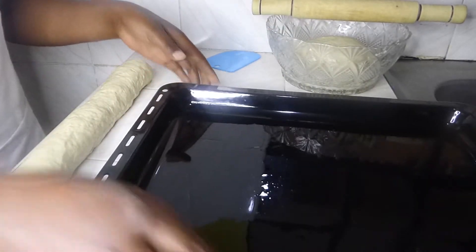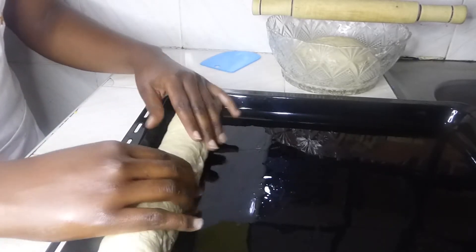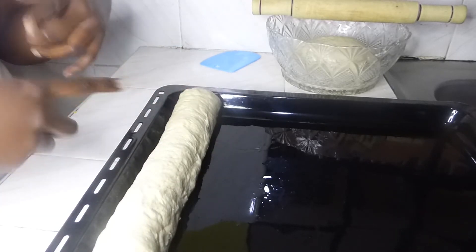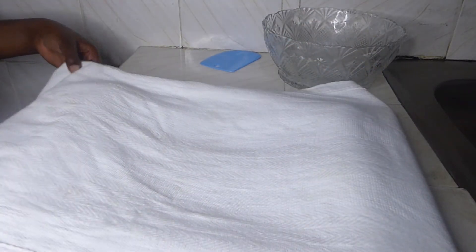I'll be placing the shaped loaves on my baking tray, just like this. Then the other one using the same process — place it on the other side of the tray. I'll still cover it and let it rest for 30 minutes to an hour.